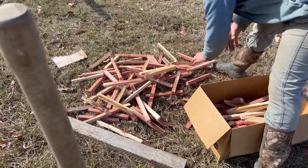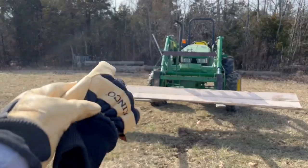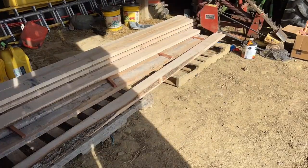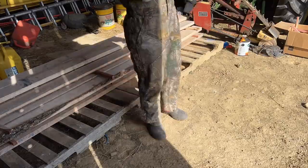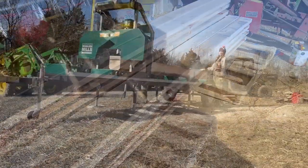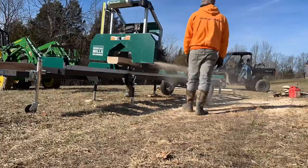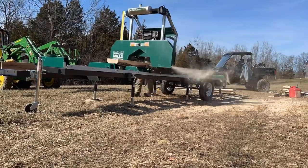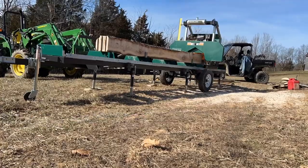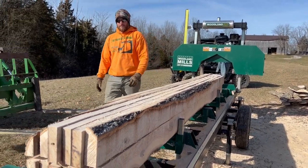I just cut all of these cedar stickers so we can stack more lumber in the barn, out of some cedar scraps. We're going to take these to the barn and stack them, and James is going to get the next log from over there and start cutting it up — that'll be log number three for the day. It's stacked. So far we've got 34 — log number three is done, 34 2x6s so far.